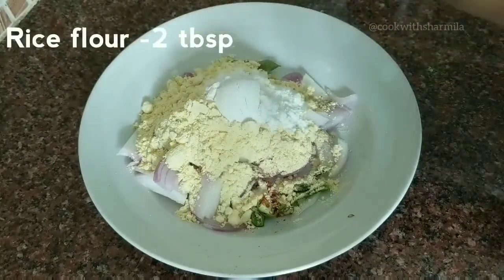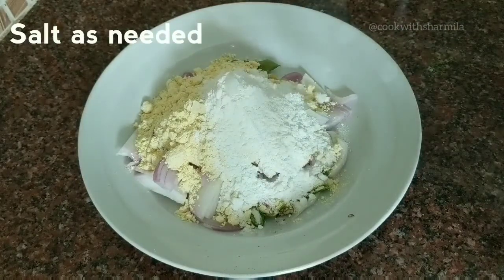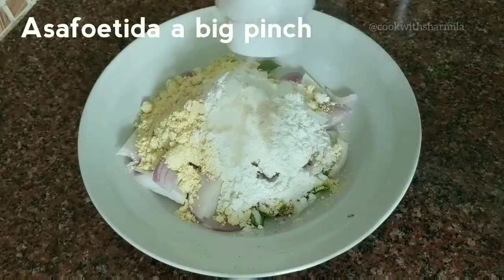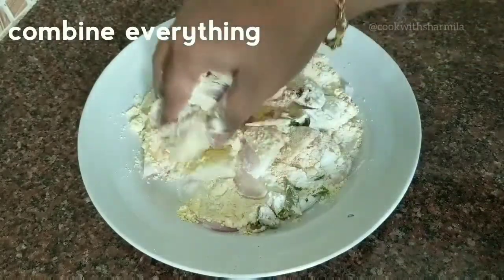Next, add in one-fourth cup of besan flour and two tablespoons of rice flour, then add in the needed salt and a big pinch of asafoetida.